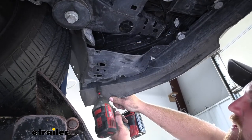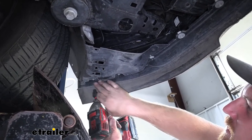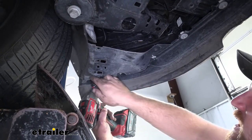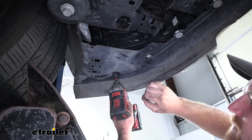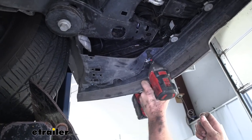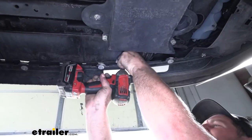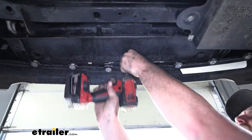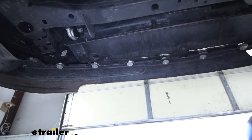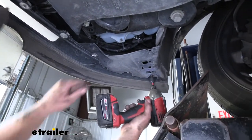Moving underneath the Explorer just under the front fascia, there's some hardware to remove. There are three bolts in each corner, plus three more in the center — use an 8mm socket to get those removed. The other corner is set up the same as the first, so just get those pulled out too.